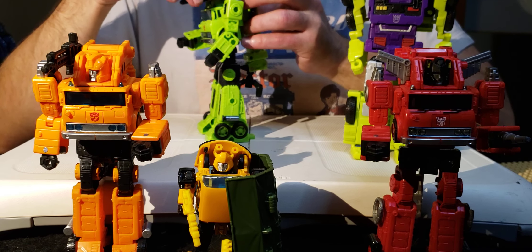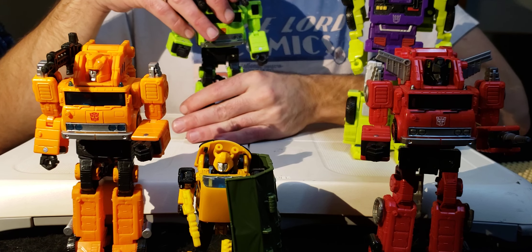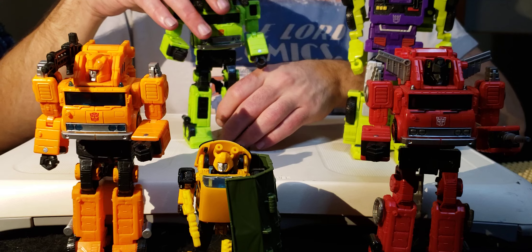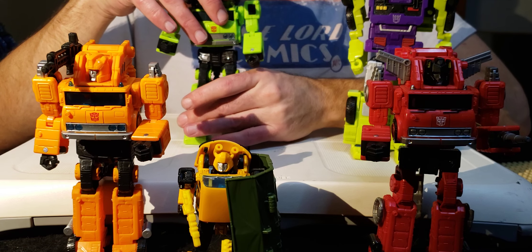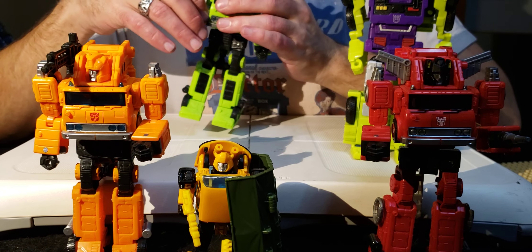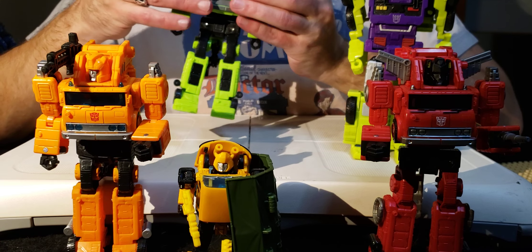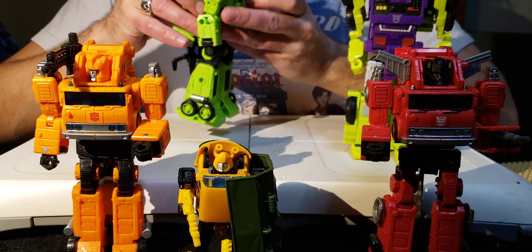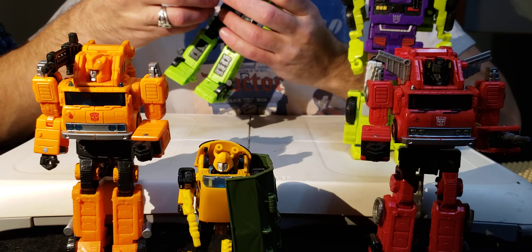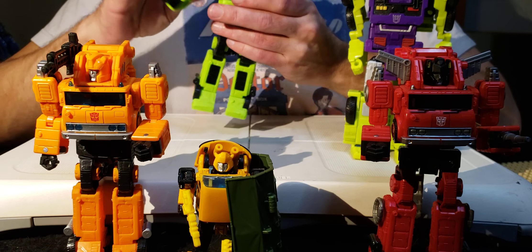I gave Road Hauler more guns because he can handle it. Grapple has this thing about violence - he doesn't really like it - and Inferno doesn't like violence at all, he just wants to save people's lives. But Hauler seems to be the most ambitious of the Grapple molds in terms of character, because he used to be part of the Constructicons before they were turned by Megatron. Megatron literally took his family away from him, so he's got a vendetta. Anyway, let's talk articulation.